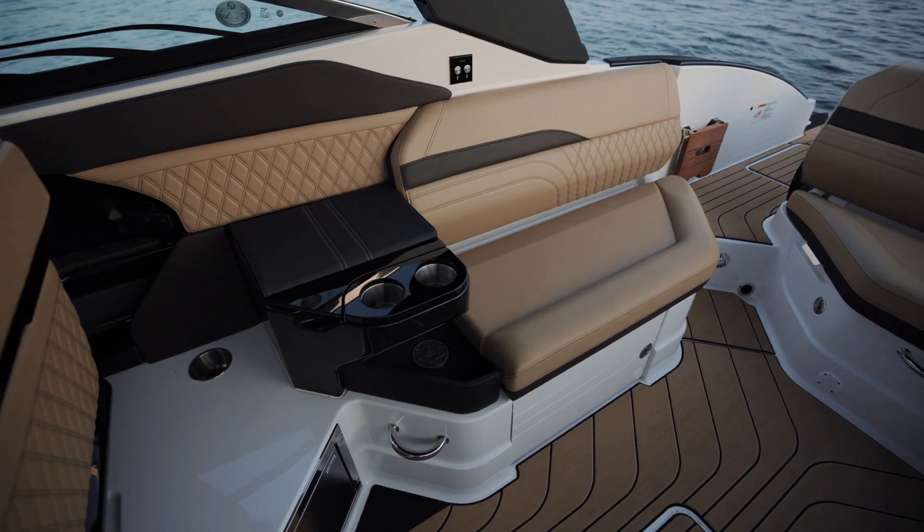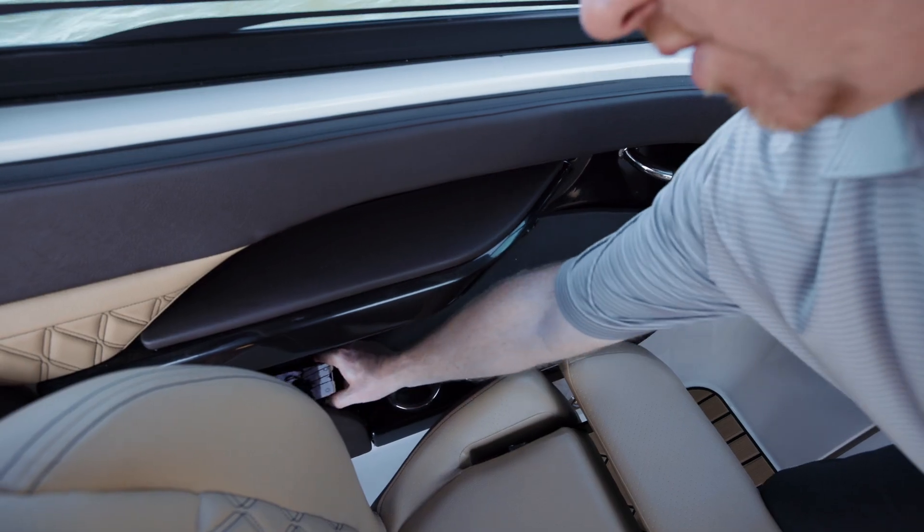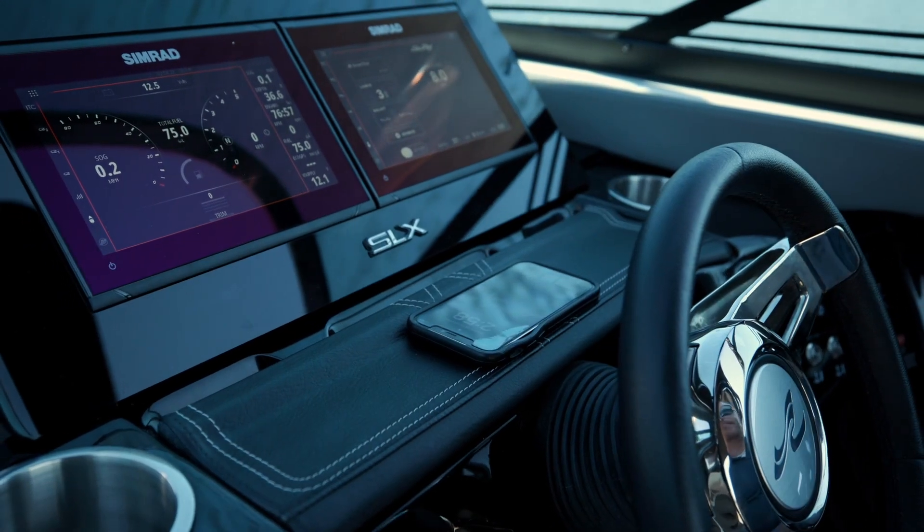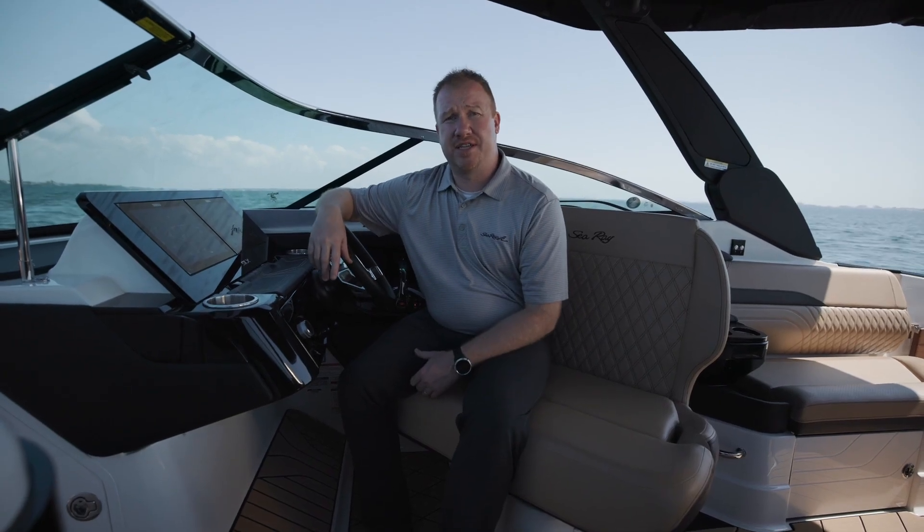If you get the 28-foot version of the SLX Series, you'll get two inductive chargers. If you get the 26-foot version, you'll get one charger located here at the helm. If you want to learn more, you can visit us at SeaRay.com.